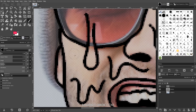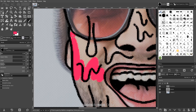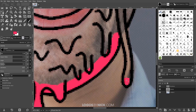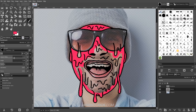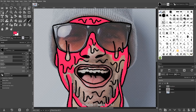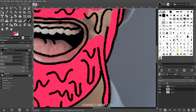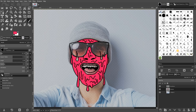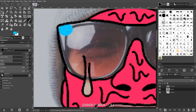I'll zoom in and start coloring in the subject with pink. I'll use a small fine brush to go around the edges and smaller details, then switch to a much bigger brush to fill in the rest of the area. You could also use the bucket fill tool or create paths — whatever is easiest. Once the subject's face is filled in, I'll grab a different color — a light shade of blue — and repeat the same steps to fill in the sunglasses and mouth area.